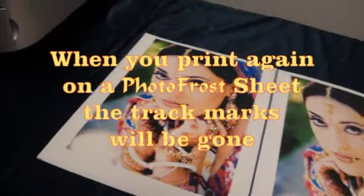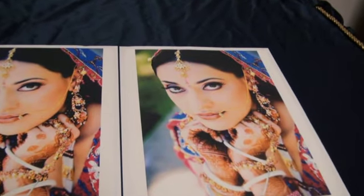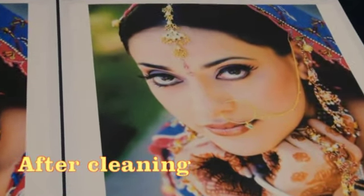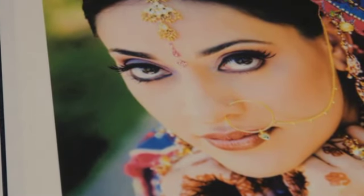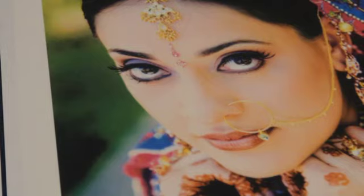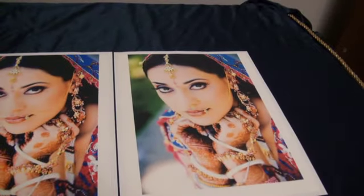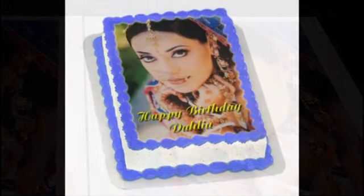When you print again on a Photo Frost icing sheet, your photo should be clear of track marks. Now you're ready to apply your Photo Frost edible photo onto your cake.